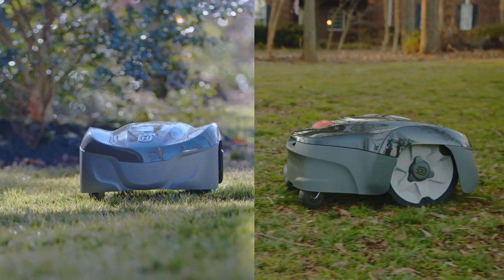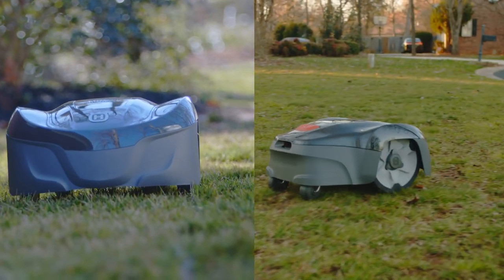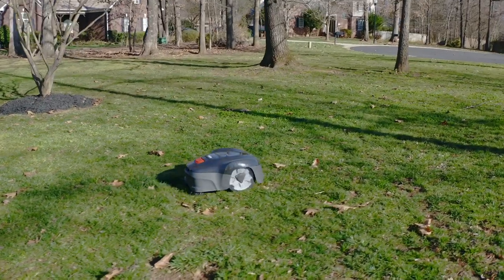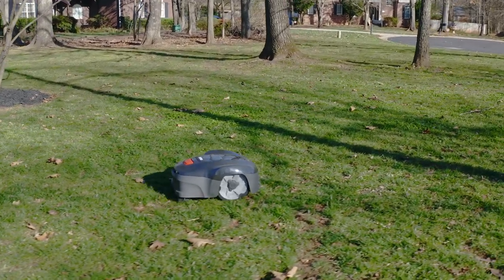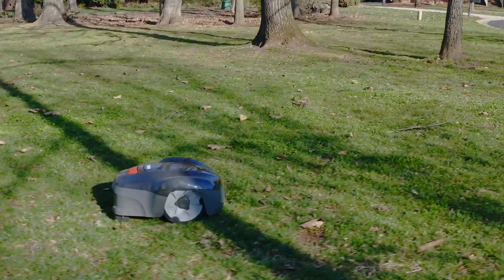Stagger an early morning and late evening mowing schedule in the hottest part of the summer to reduce stress on your lawn. If the temperature is below 40 degrees, you may not need to mow at all. If a mowing session is needed, schedule your start later in the day.